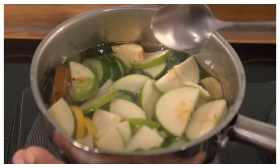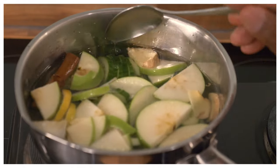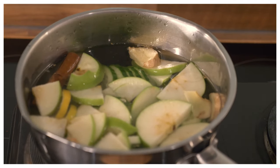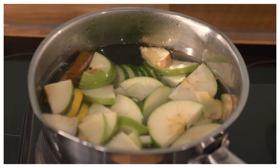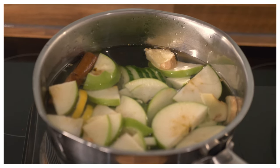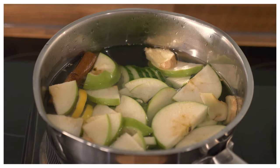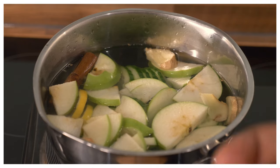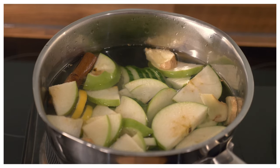The water is hot so we don't need to worry ourselves. We're going to let that boil up for a little bit — not a full boil, just a light simmer — and then we pour it off.